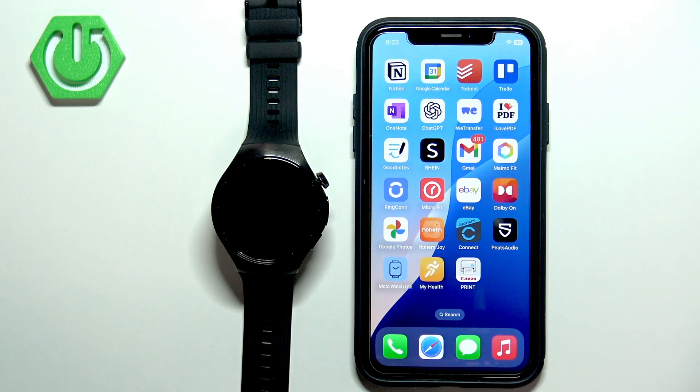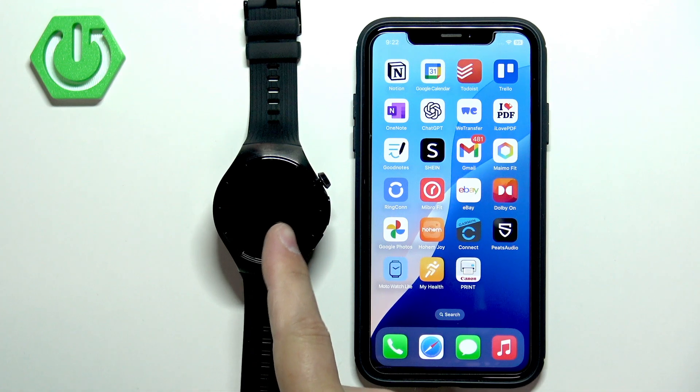Welcome! In front of me I have the Huawei Watch 5 and I'm going to show you how to pair this watch with the iPhone.